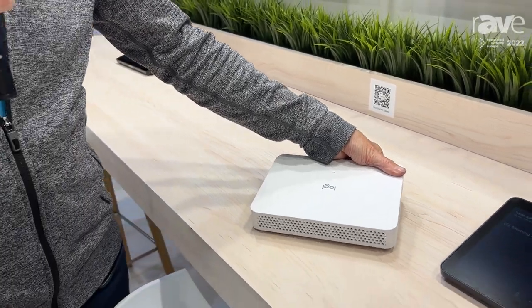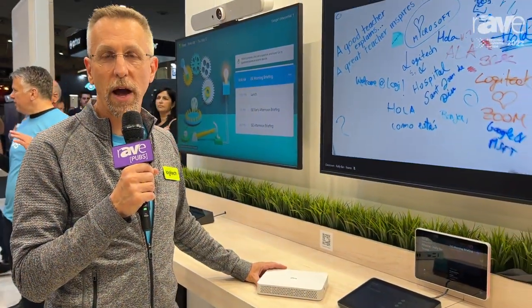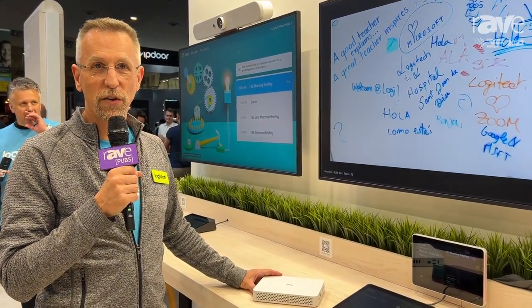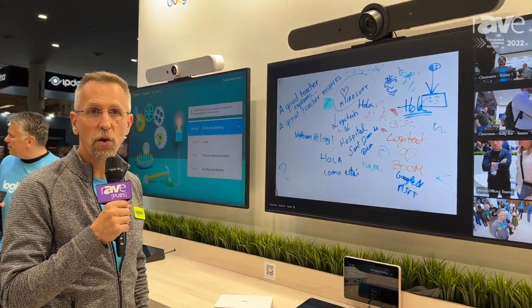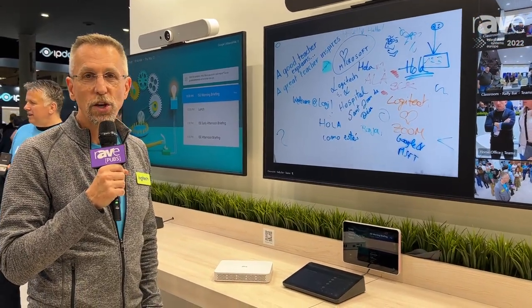When you're deploying video conferencing appliances, whether it's for Teams or Zoom or any of the other partners supported by Collab OS, you can have the very same infrastructure and the very same user experience both in your new rooms with Rally Bar or Rally Bar Mini, or in any of your rooms that have Logitech Meetup or Logitech Rally system.